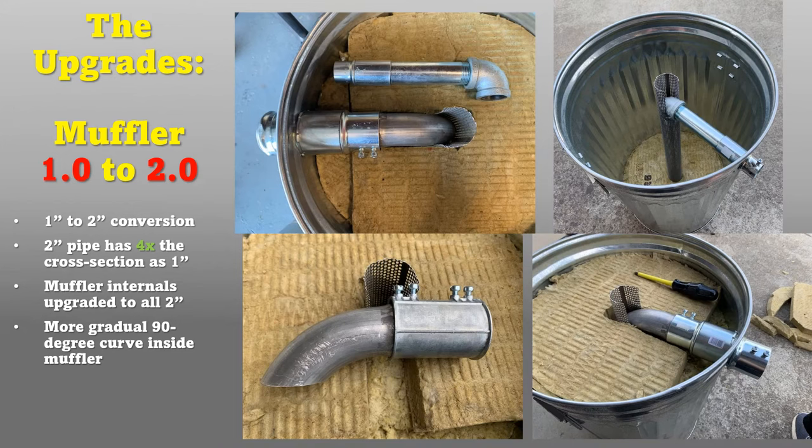For comparison, here's the original one-inch pipe with the 90-degree elbow and the new all-two-inch piece. The original makes a very abrupt 90-degree turn down into the perforated pipe. The new piece has a much more gradual turn — it's a two-inch diameter with a four-inch radius instead of about a half-inch radius on the old elbow. It fits in the same amount of space; I just had to trim back some of the rock wool at the top so it would fit snugly.